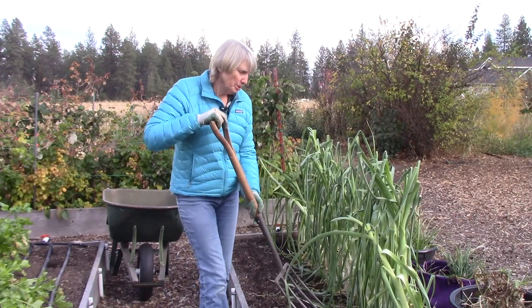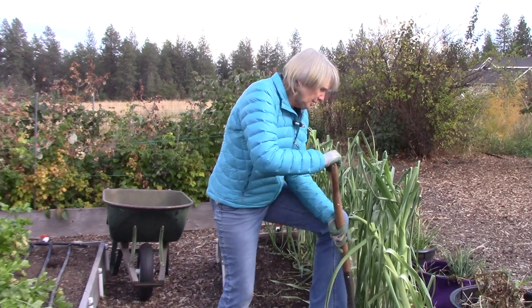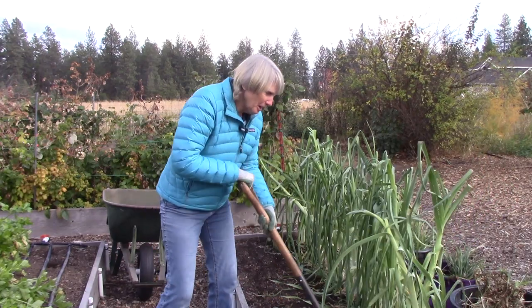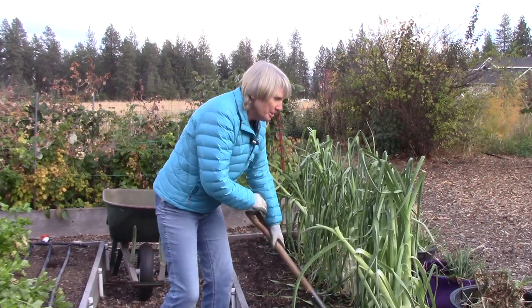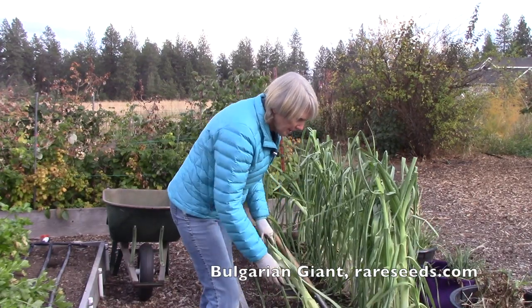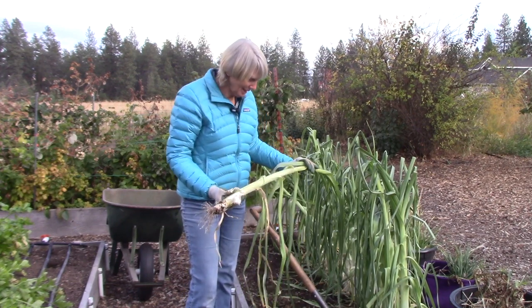To dig up the leeks I'm going to use this little spading fork and carefully loosen the soil around the base of them. Look how big they are! This is Bulgarian Giant — I got the seeds at Baker Creek Heirloom Seeds. That is a big leek.